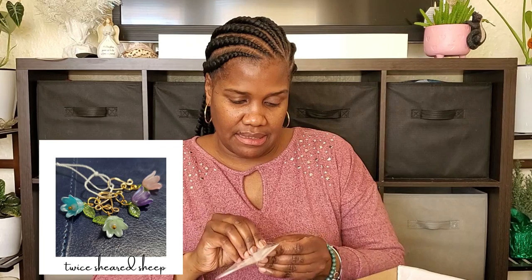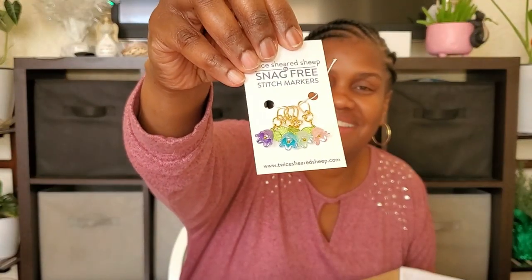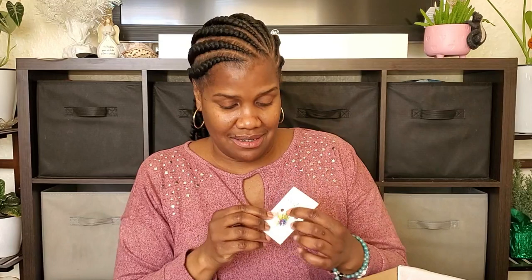Sorry about the car horn, somebody's alarm is going off. And then we have some Twice Sheared Sheep snag-free stitch markers and they look like little flowers. They're so cute. Complete honesty though — I will use these and I will love them while I have them, but I am terrible with stitch markers. I constantly lose stitch markers. But these are so super cute, and I'm going to use them even if I may lose them.